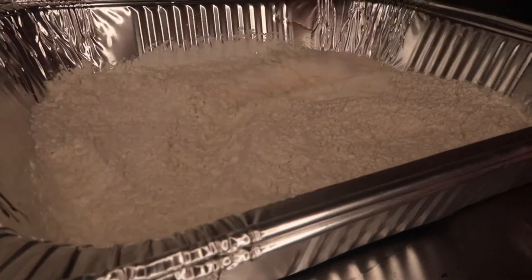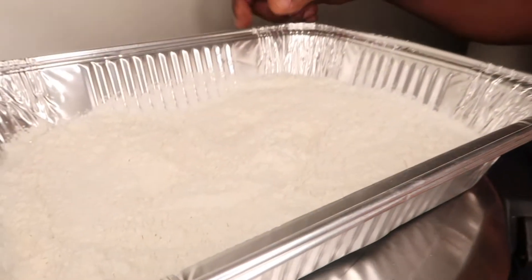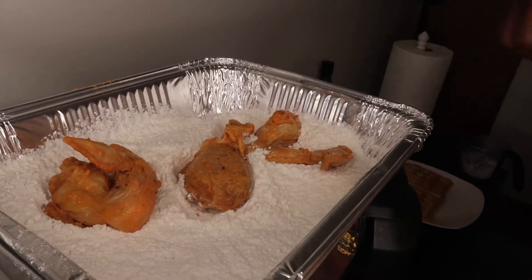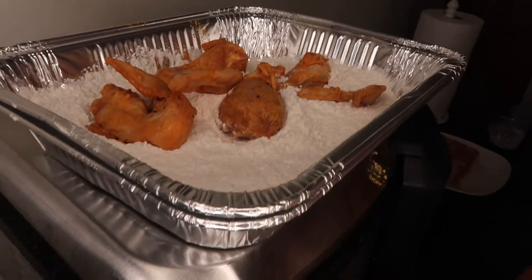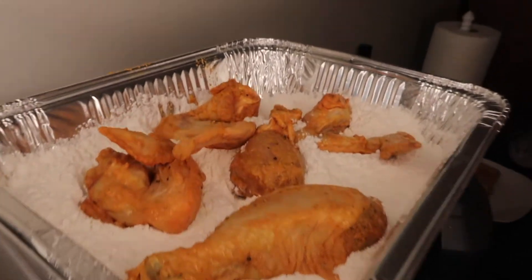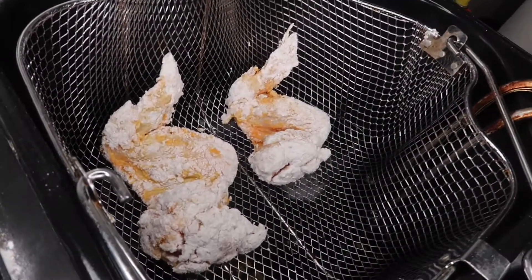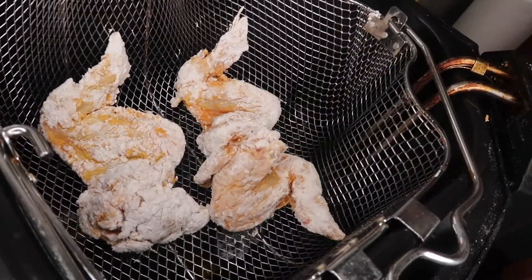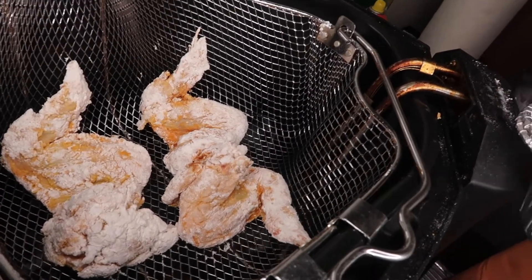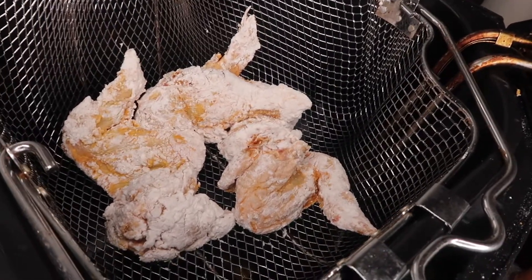My chicken is seasoned enough, so I really don't need to add anything to the flour. I see other people doing it all the time, but they don't have the flavor I have. So here's what it is — we're going to get my four wings and two legs. I don't want to overload the basket, because you don't want it to cook unevenly. You want everything to cook at an exact temperature, because if you overload it the chicken comes out soggy, and you don't want no soggy chicken.